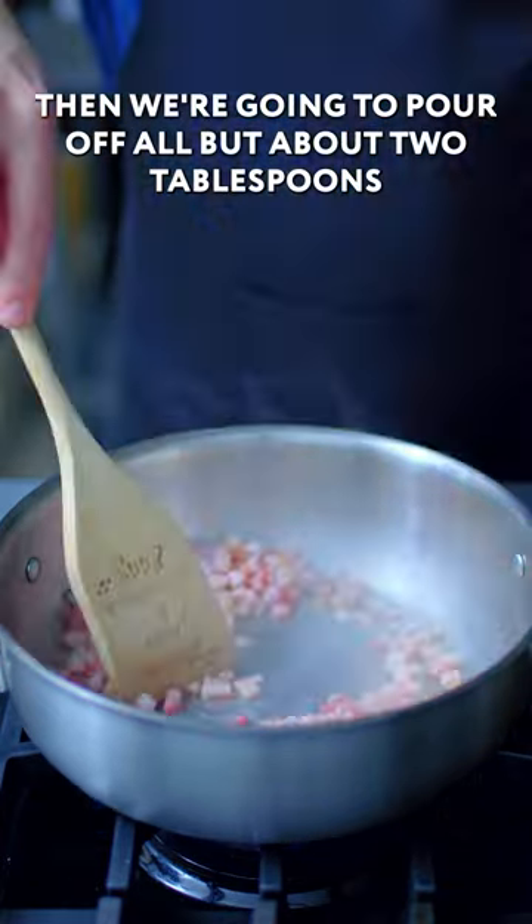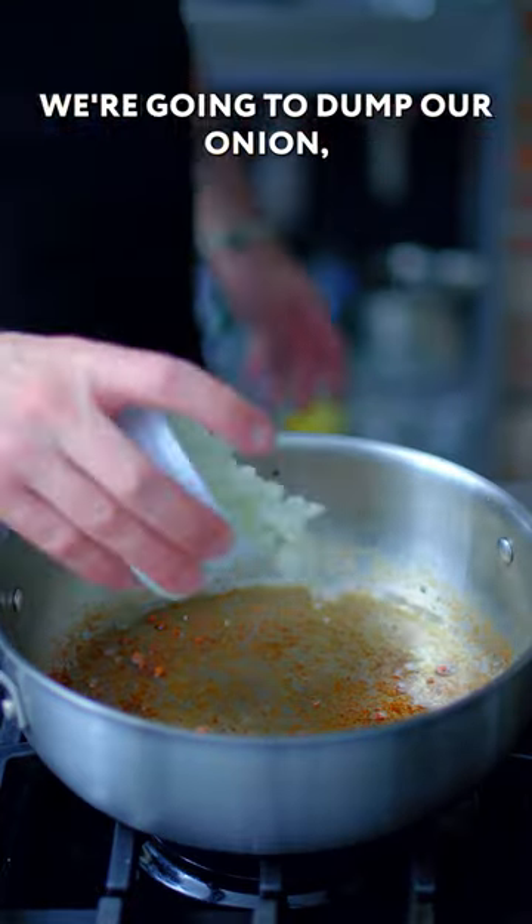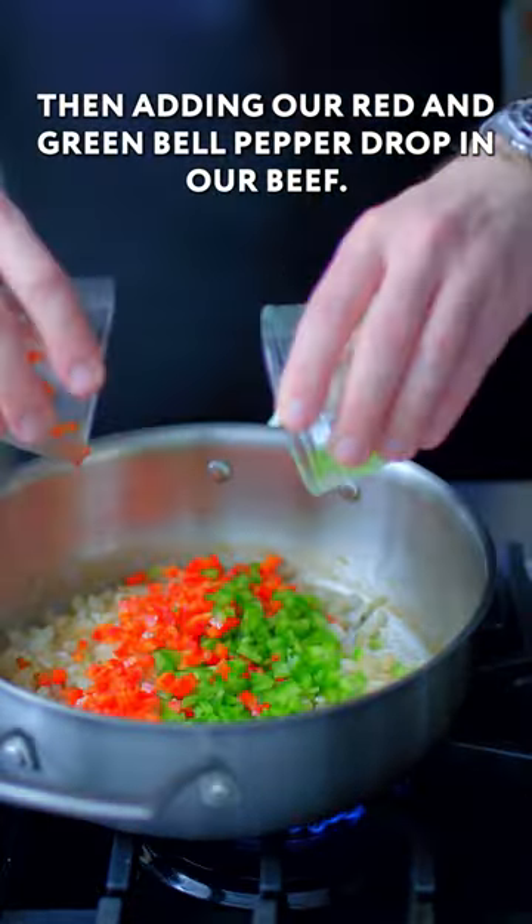Start the bacon bits out in a cold pan, then pour off all but about two tablespoons worth of that bacon fat, and into it dump our onion. Then add our red and green bell pepper, and drop in our beef.